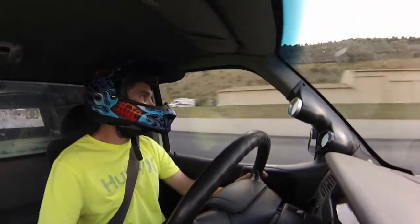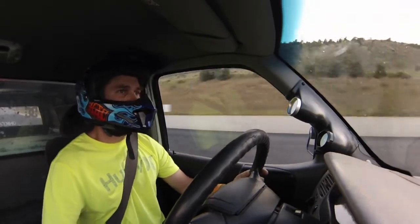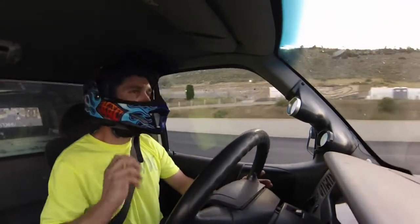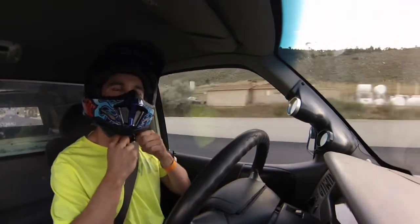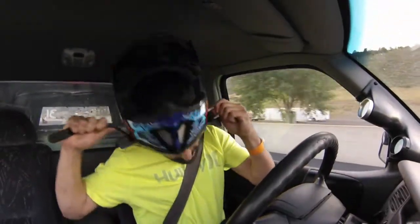I forgot to turn the boost up right away, so I don't know what that pass was, but it didn't feel the best, that's for sure. It didn't feel as good as the last time. I pulled through second on low boost, so we'll see.